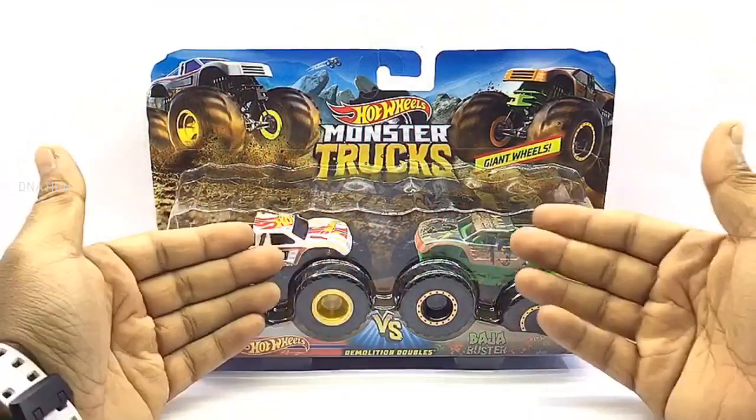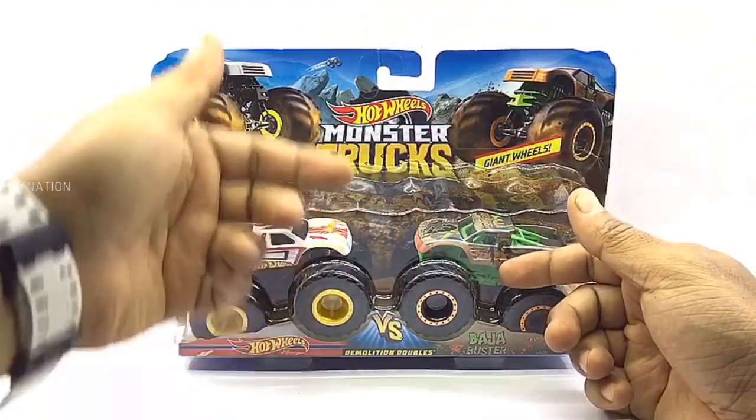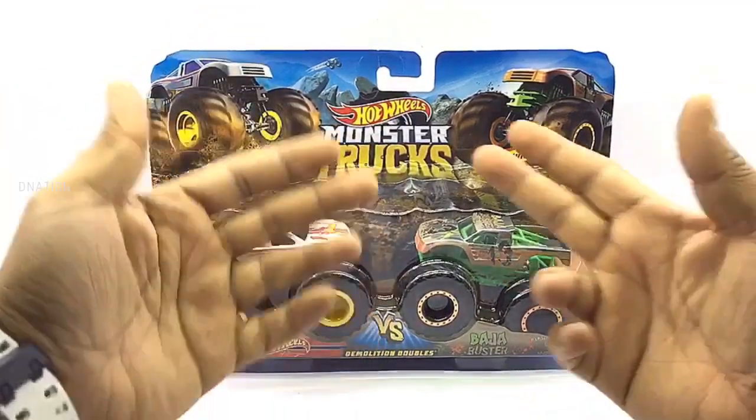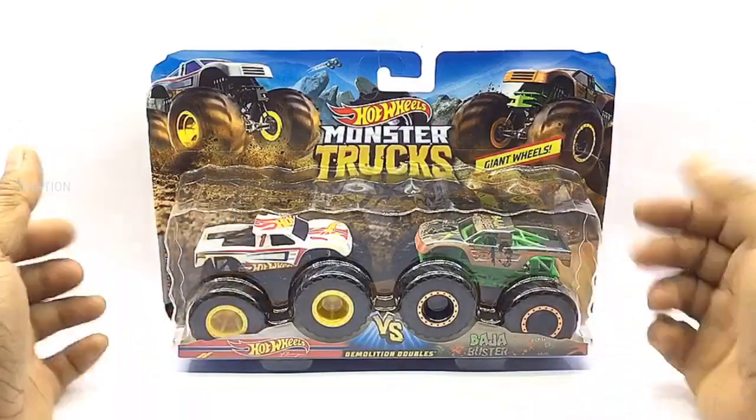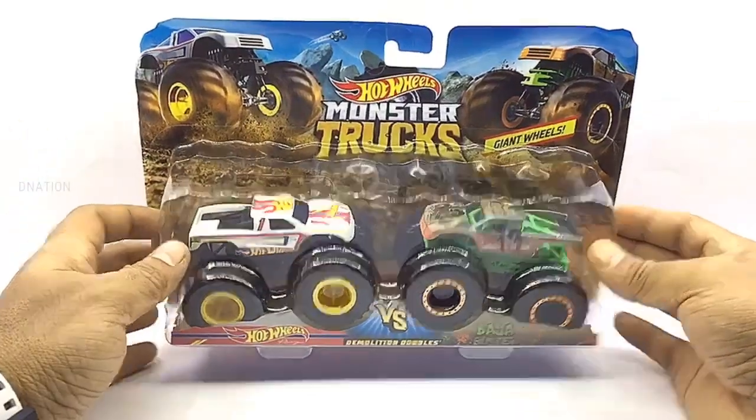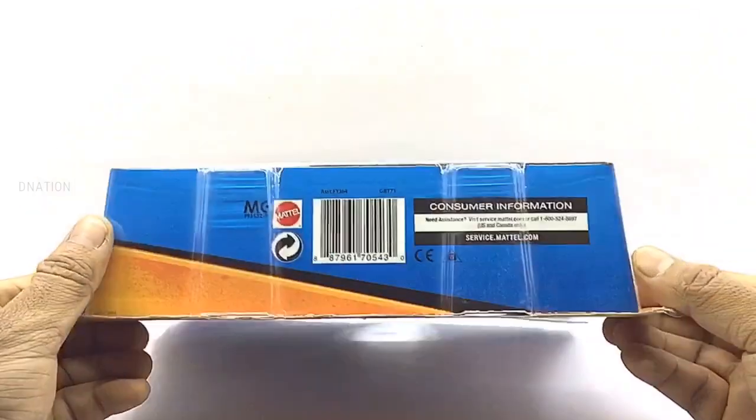Let's begin by taking a look at the packaging. These premium Hot Wheels Monster Trucks come in a signature Hot Wheels Demolition Doubles 2-Pack Blister Packaging with all the product branding and information. And as you can see, this is from the 2019 Hot Wheels Series. So let's go ahead and take a look at the packaging before we set these little monsters free.